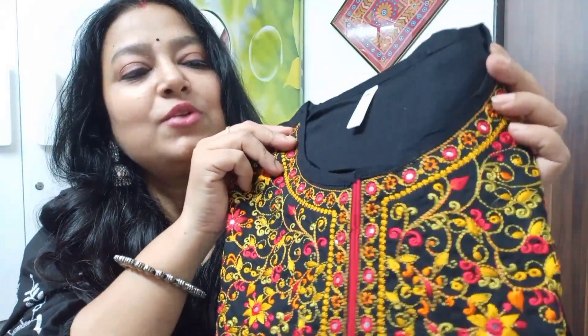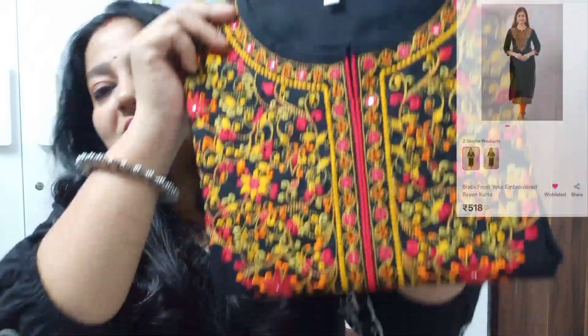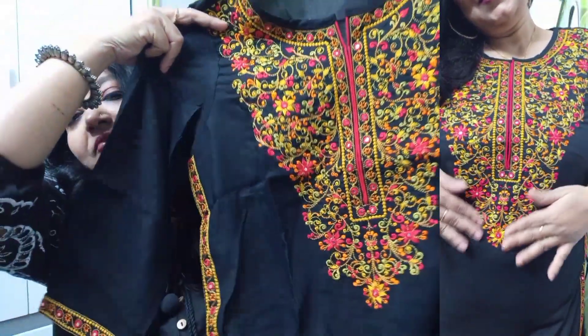So guys, I will provide the course link in the description box — you can check it out from there. I am going to show you the look of this skirt clearly, so don't worry. Just enjoy the video. This is my second skirt. It is just a skirt and it has so much neat and clean work in the front.